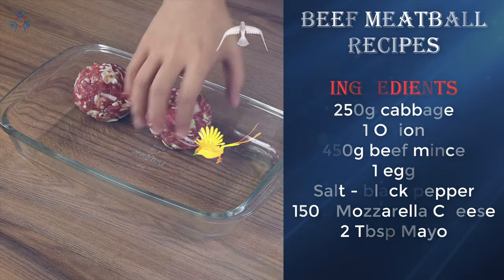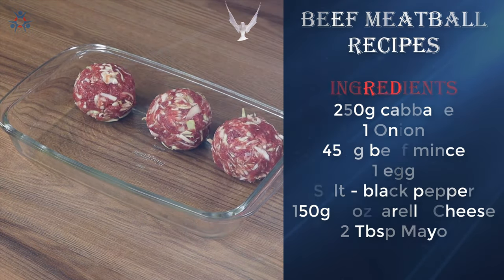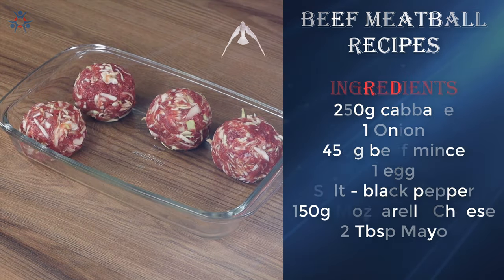If you're watching the video and you're loving the recipe, then like the video and share it with your friends. This will help us greatly.